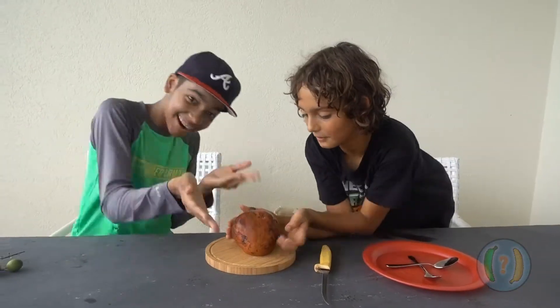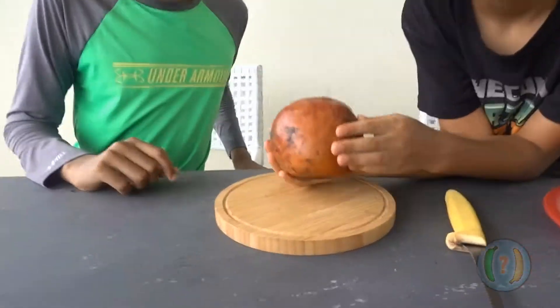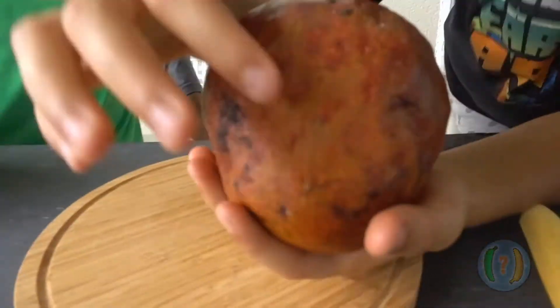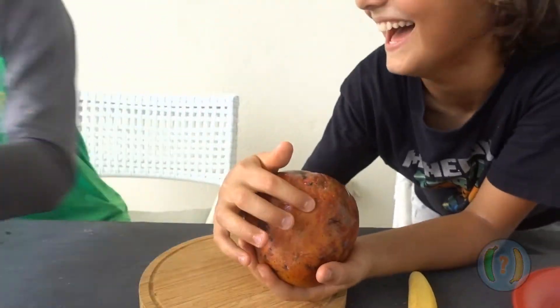Custard apples — they're ripe when they're soft. Yeah, very well. Soft. And unfortunately, we don't have an unripe one.